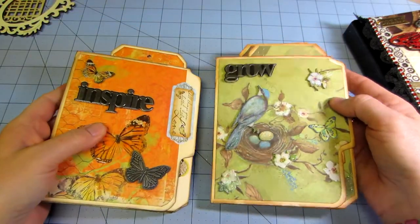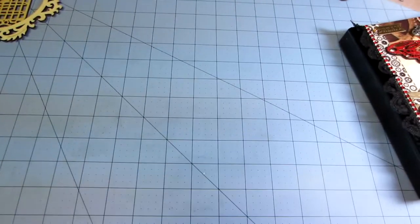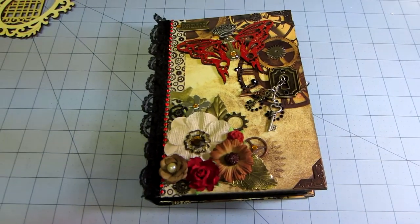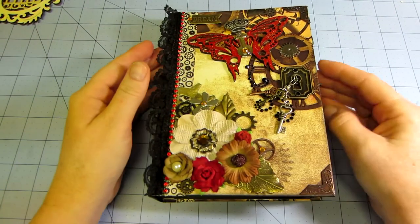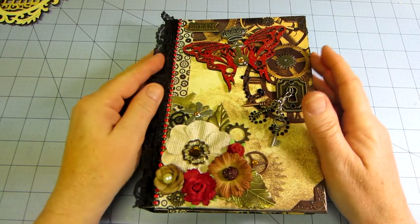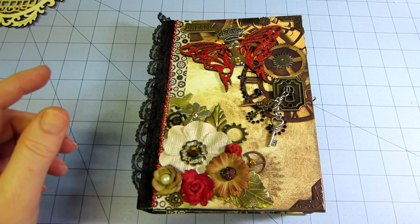I really like them too, but I think I'm going to work on some paper bag cards next. There's a swap at Art and Sassy doing that. Alright, I just wanted to share this steampunk mini — thanks for watching, bye bye!